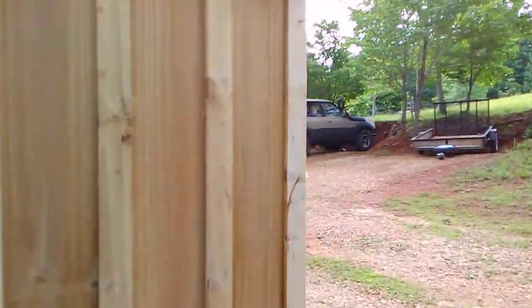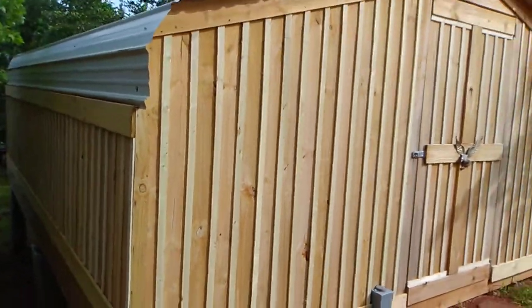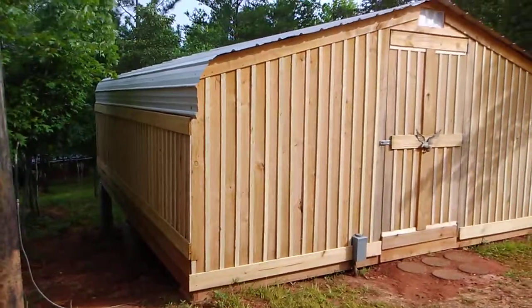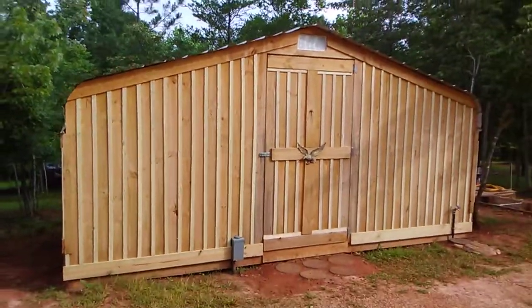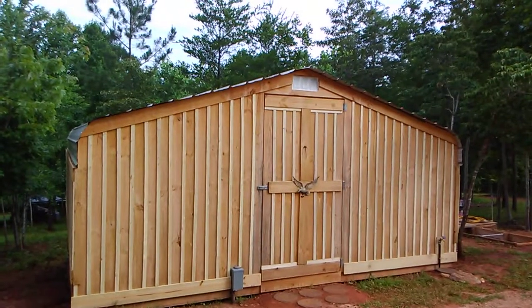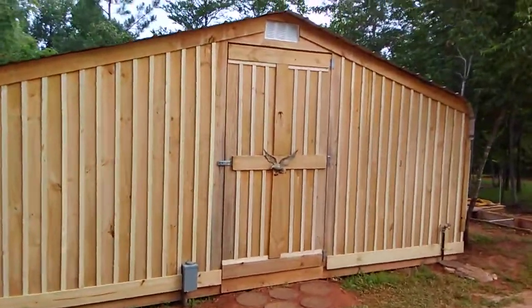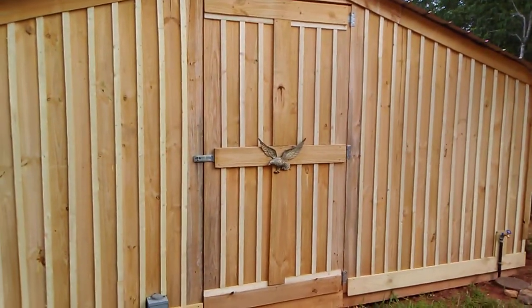Speaking of the carport cover — I bought this thing used, already taken down, laying on a guy's farm. He had taken it down and quit using it, and I bought it for $200. With material and everything, I wound up with a workshop 18 by 20, and it's about not quite eight foot — that door is seven foot, four foot by seven foot. I used a sheet of OSB on the inside of it and then put the siding on it.